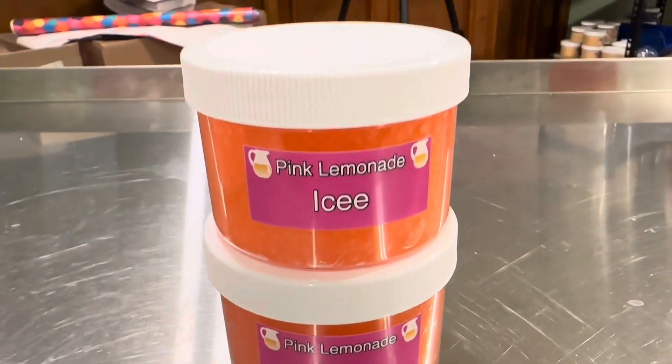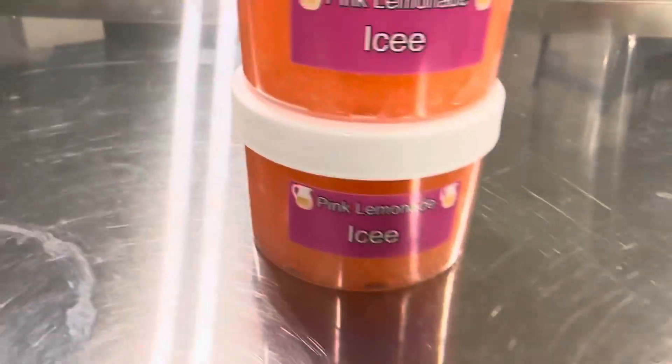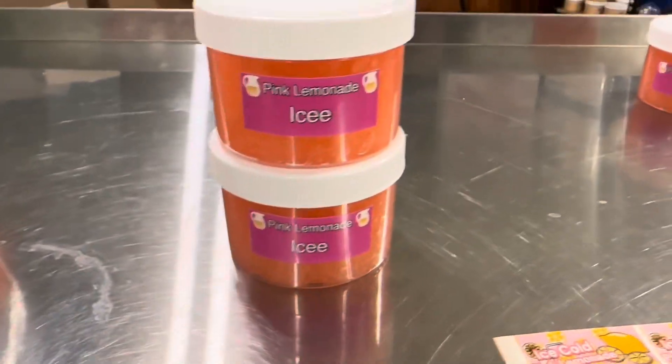First of all, comparing the labels. That's the old one and this is the new one. I think it looks a lot cooler. I put a lot more work into trying to make it look a lot cooler, and I'm really excited about that.